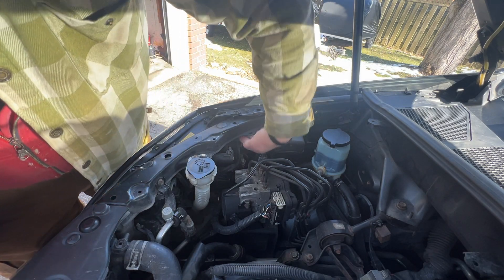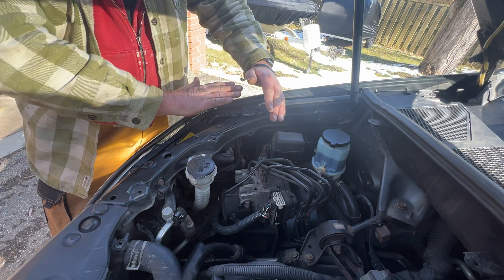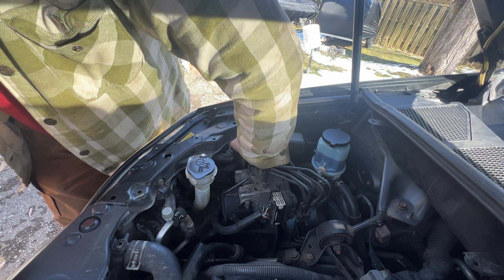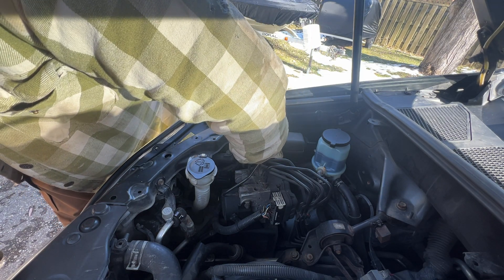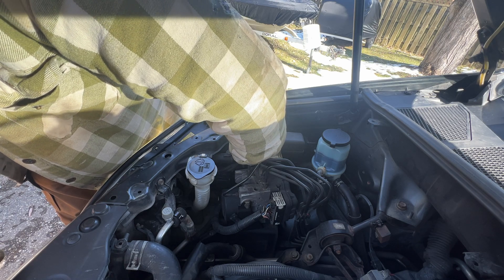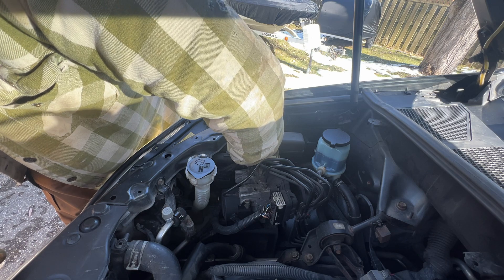Then you're going to go straight back against the fender, at the very top, furthest away from the center. You'll follow this wire that goes back there and is plugged into a plug — that's got the bulb in it. You can unplug the plug, but you don't need to. You're going to turn it counterclockwise, the same way you would turn to take a screw or bolt off.